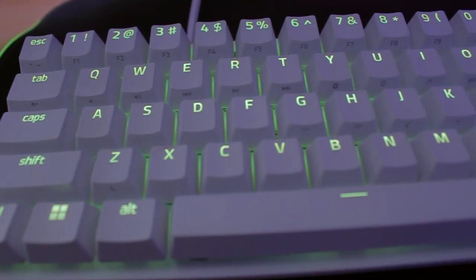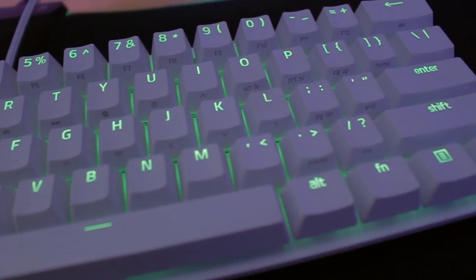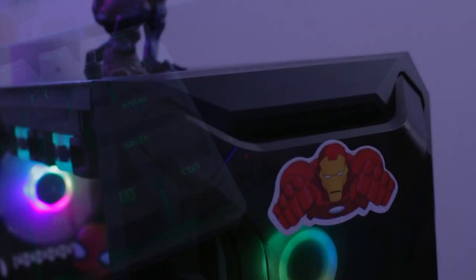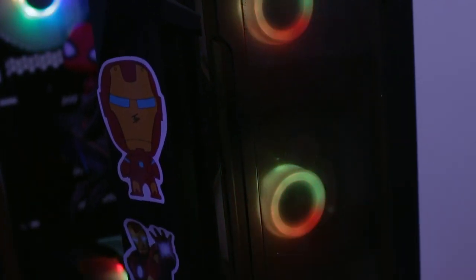So what do you like about this setup? Mostly Wallpaper Engine! And I like the performance of the machine — mostly because I can do 1440p gaming at 144Hz in the majority of games, including Call of Duty, even on low settings.